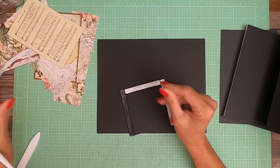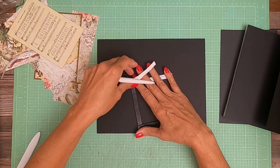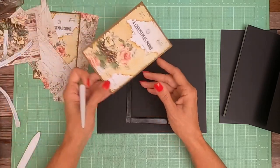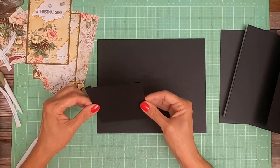This paper is really pretty. I'm using eight by eights and twelve by twelves, and I'll have the whole material list in the description. I'm going to be using what they call bits and bobs, which are like ephemera cards from Graphic 45, and also some die cuts. So this is going to be a fun project.